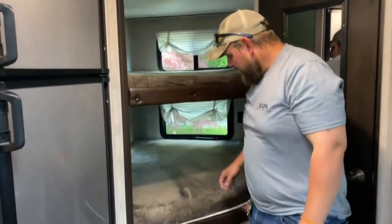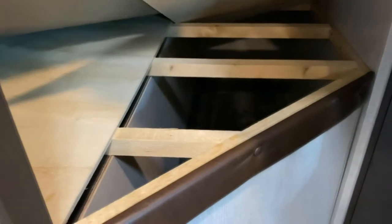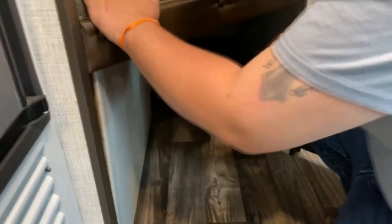Your bunk beds — under it, you can access storage from here. You want to just pull up on this for the storage, or come down here and push that out and have it down here if you wanted to.